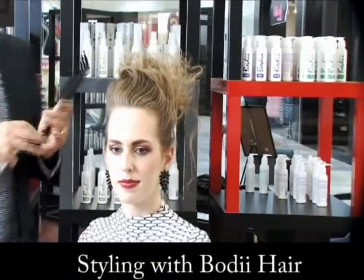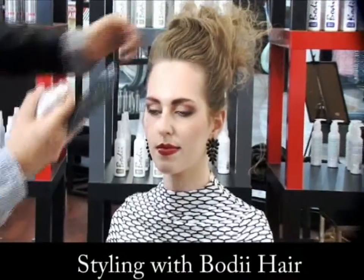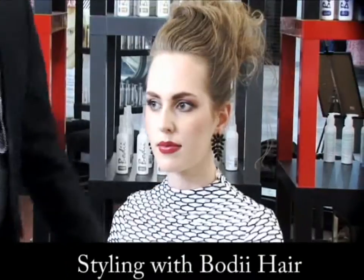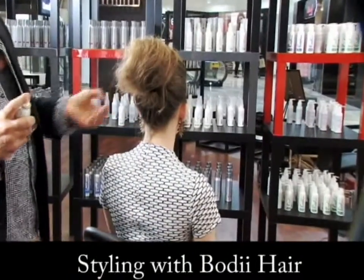That little spray gives you an idea of where you want the hair to go. So it already gave me an idea — I want to actually wrap it around the bun, the section of the hard mix.